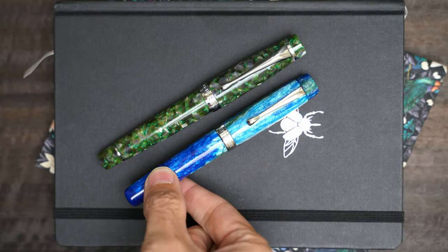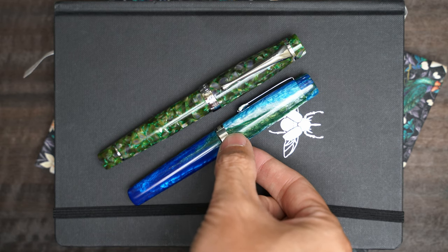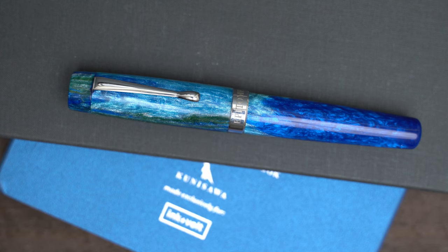This is another semi-Indian pen — an Epitome Emerald, which is quite a bit shorter and smaller all around. This pen probably deserves its own video, but there's a snag with that, so I'm not sure I'll get to it. We'll see.